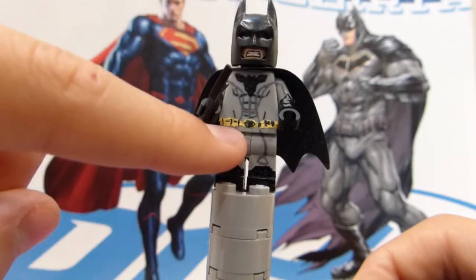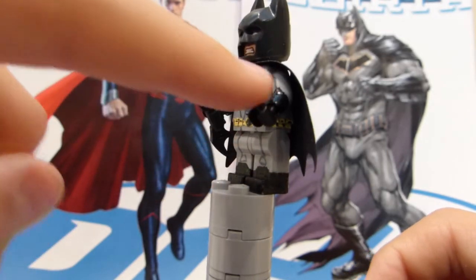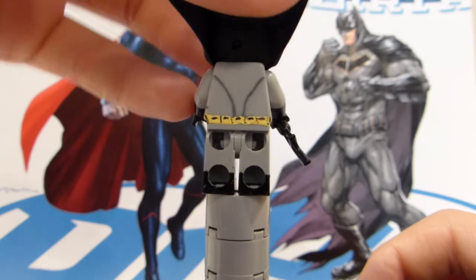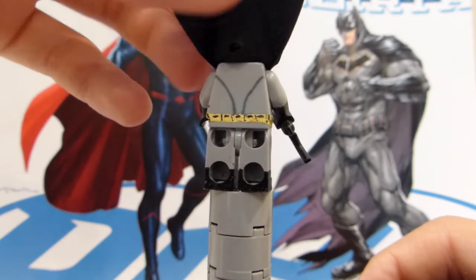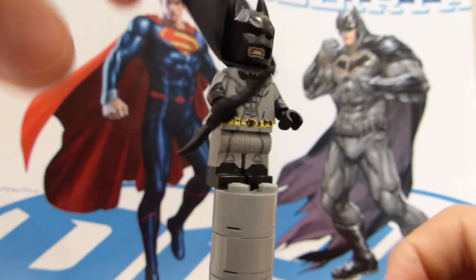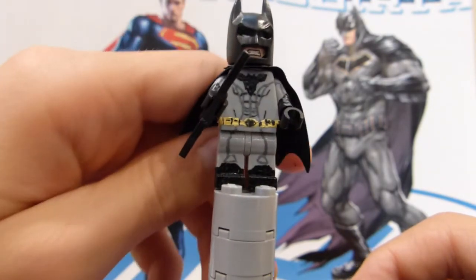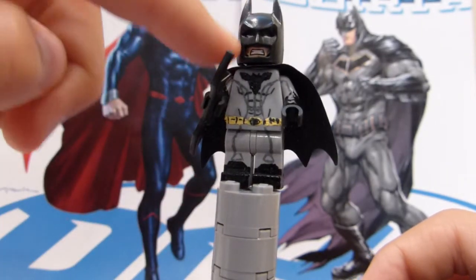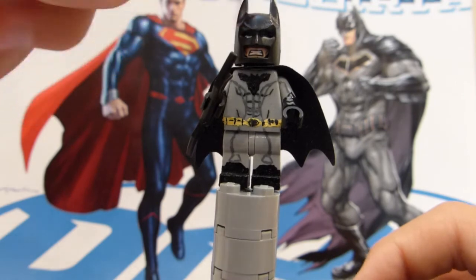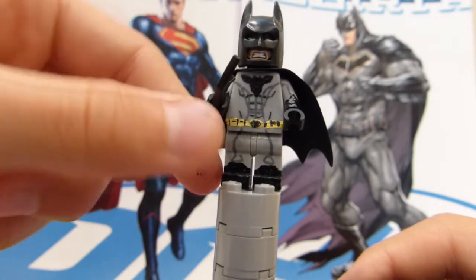He has his utility belt, of course, and all the stripes that go down his suit also go down the arms. On his back, the utility belt continues, and then he has two more stripes. His face is actually a Magneto face that then has the white eyes painted in, and he just has the usual Batman headgear for the cowl.